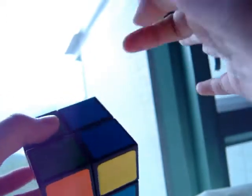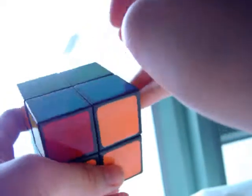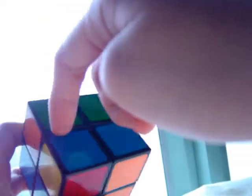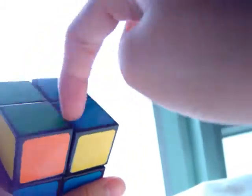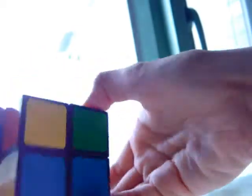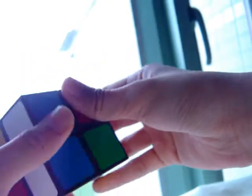We have to switch this and swap that with that — put that there, then put that there, this will go there, that will go there, this will go there. To switch these two, the algorithm is: left inverted, up, left, up, front, up inverted, front inverted. And now this corner is in the correct position.